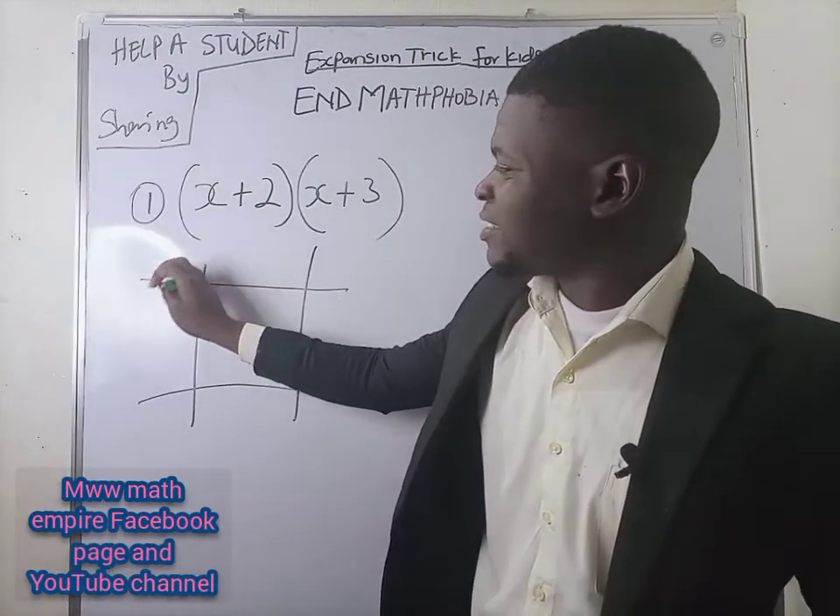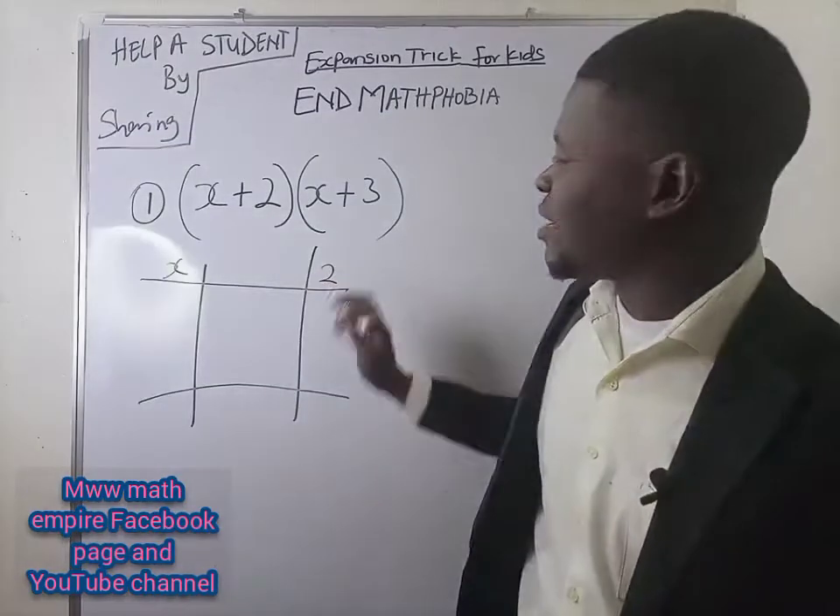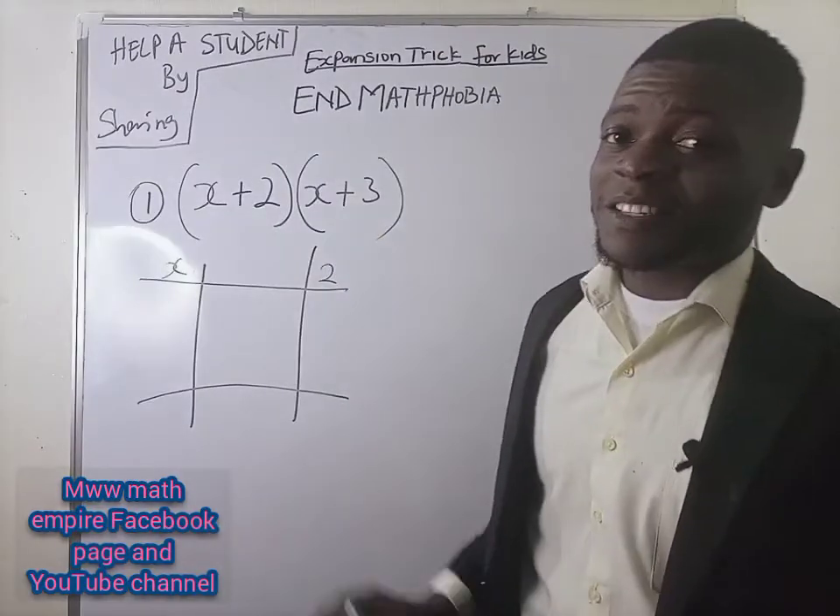Bring down this X here. This works in all expansions in this form. And as well, bring down this 2 here. Can you please bring down this X here?